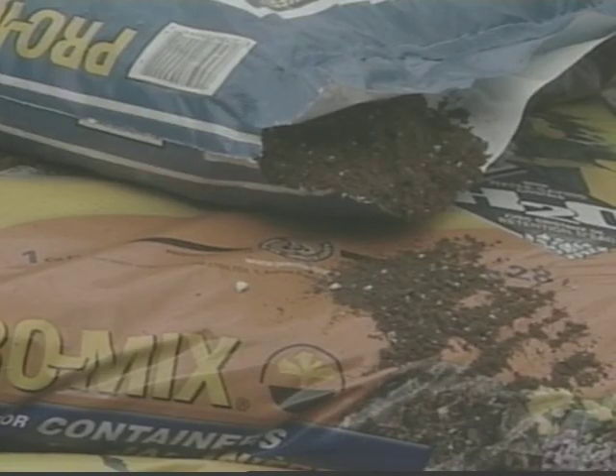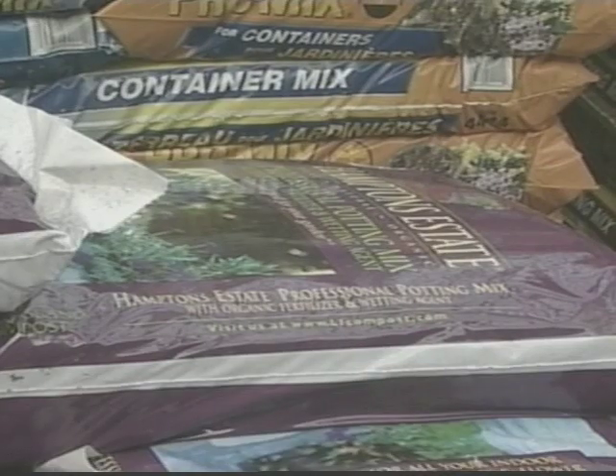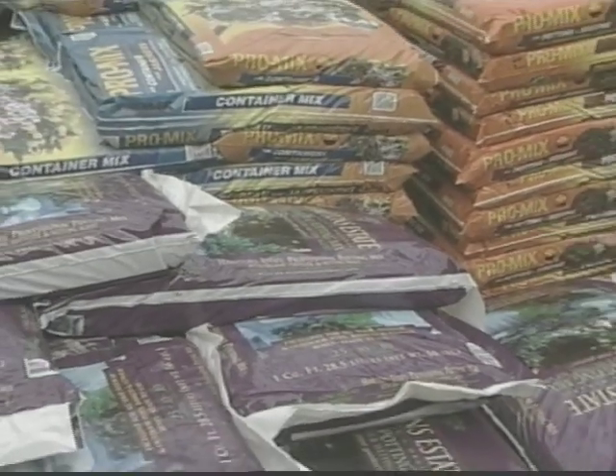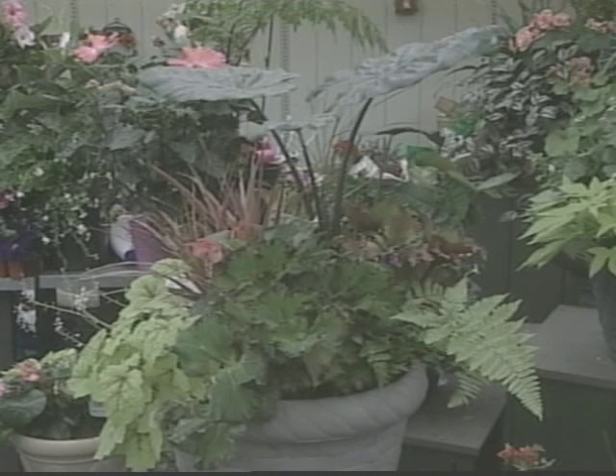Nothing heavy. He says you don't want to use soil from your garden, which is heavy and filled with bacteria and organisms. Instead, get a packaged soil that has moisture retention. Now for the fun part — the flowers, which should have a variety of heights.